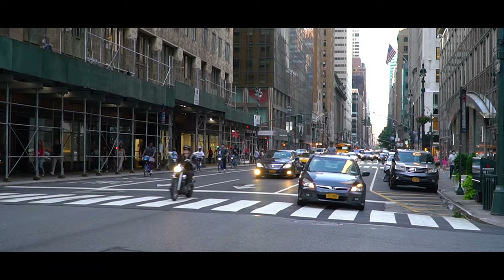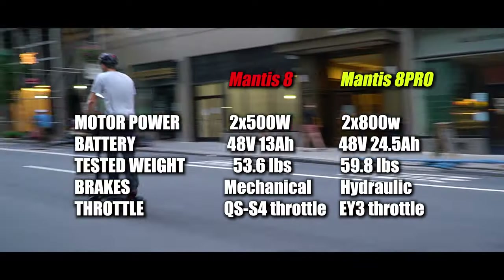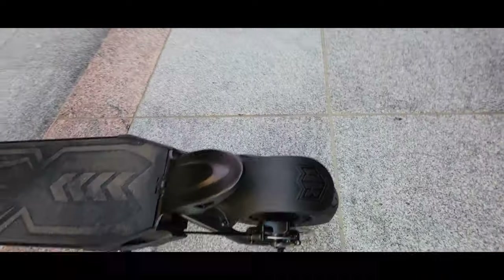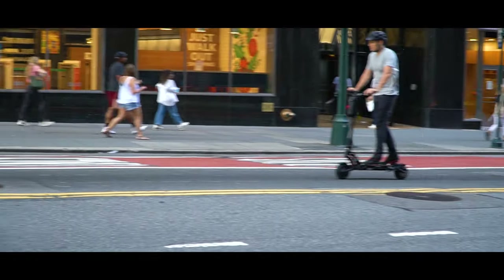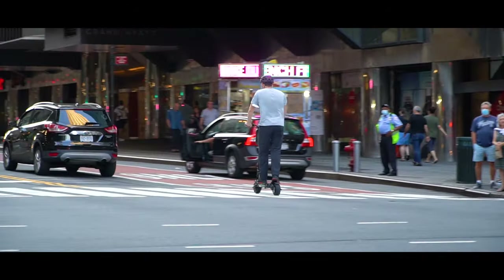There are two versions of the Mantis 8: the base model and the 8 Pro version. I have the base model here. We have dual hub motors rated 500W each, maximum output 2200W, battery capacity is 13Ah at 48V, and this scooter can climb up to 20 degrees in dual mode.